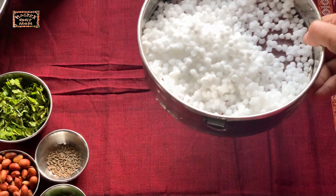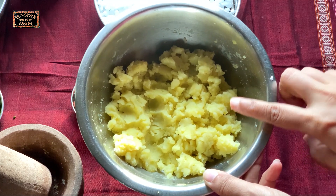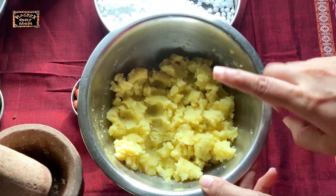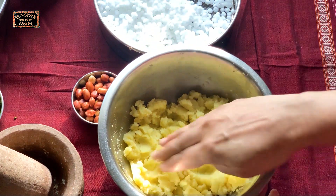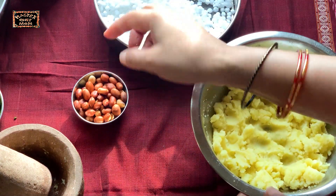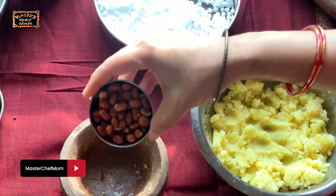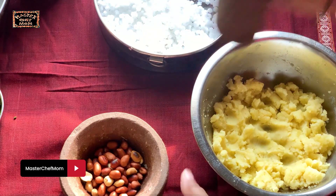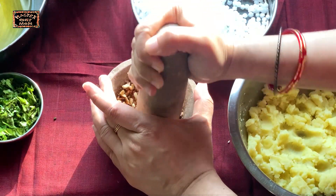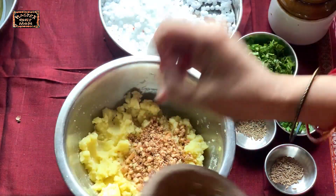Now let's make the batter. The next most important ingredient is potatoes. I've pressure cooked the potatoes with less water, peeled them, and nicely mashed one large potato. To this we're going to add the sabudana and also some crushed peanuts. These are roasted peanuts — let's coarsely crush them and add to the mashed potato.